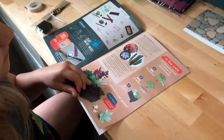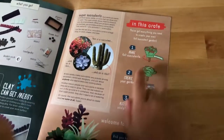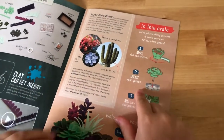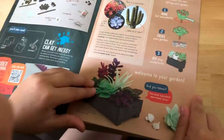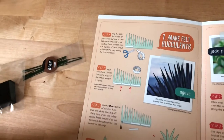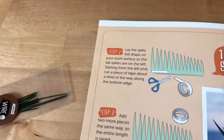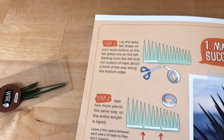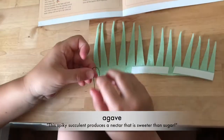Make felt succulents. Succulents. Create your garden. Add clay sculptures. Welcome to your garden. Lay the spiky felt shape on your work surface. So the tall spikes are on the left, starting from the left end.